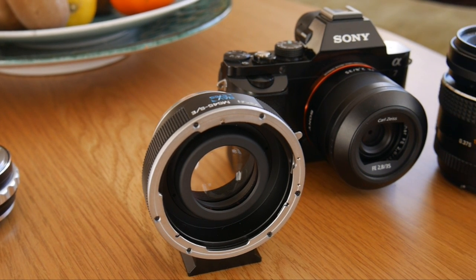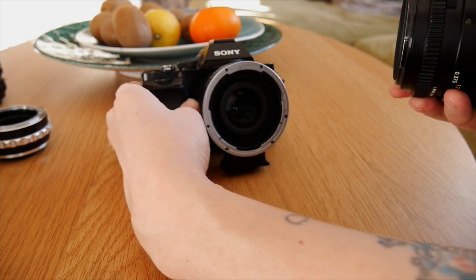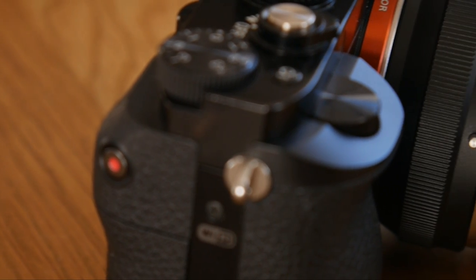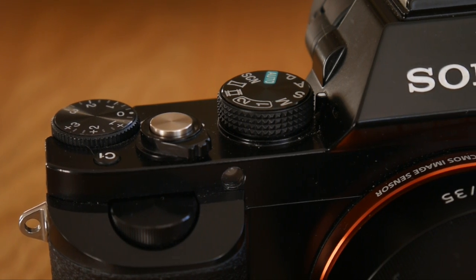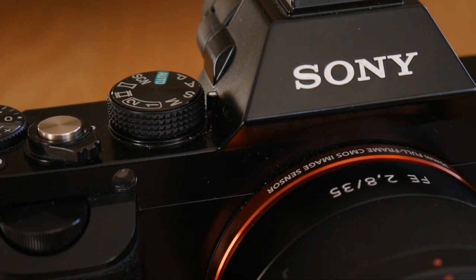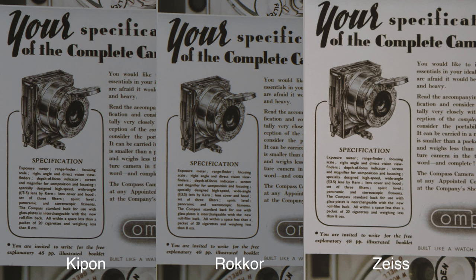But what about sharpness? Here we see three lenses: the Mamiya 80mm f4 macro, the classic vintage Minolta 50mm f1.7 Rokkor, and the modern Zeiss 35mm f2.8. I'm not very obsessed with sharpness, but I'm going to go ahead and say it's definitely sharp enough, and the amount of detail is awesome.